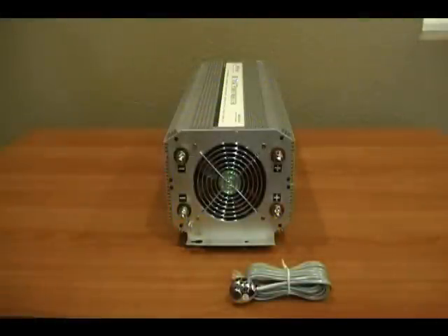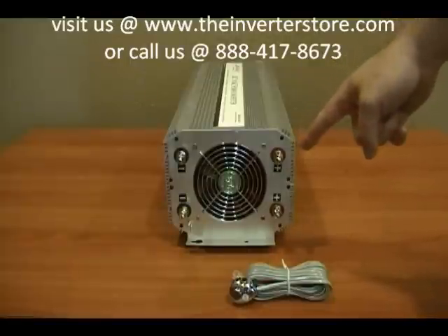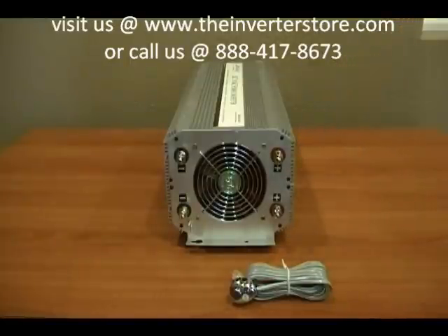This is the Ames 5000 watt 24 volt modified sine power inverter. The side we're looking at right now is the DC input side. It accepts the 24 volt DC battery bank.